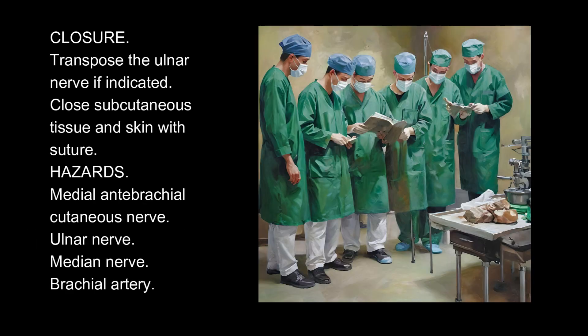Closure: Transpose the ulnar nerve if indicated. Close subcutaneous tissue and skin with suture.